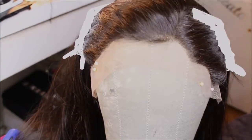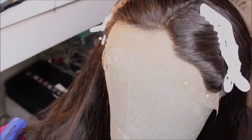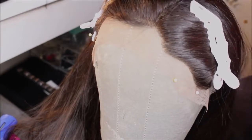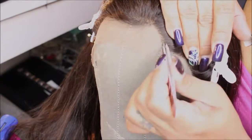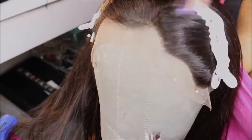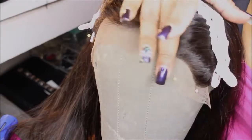Hi YouTube family, it's your girl Lovekisses99 and I just wanted to put together a quick video to show you how you can tweeze the hairline of your lace units in order to give it a more realistic effect. Sometimes we get wigs and they're a little boxy around the front, they don't really match our hairline. I kind of sped the video up real quick because I wanted to give you the idea on how I do mine.